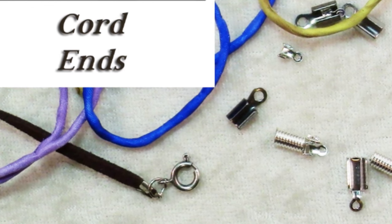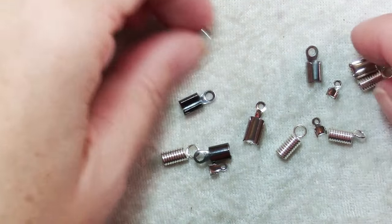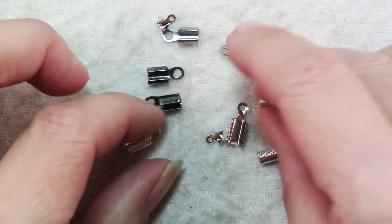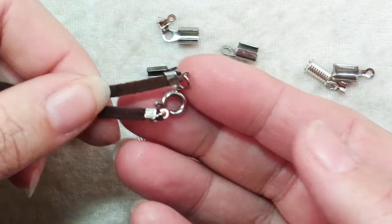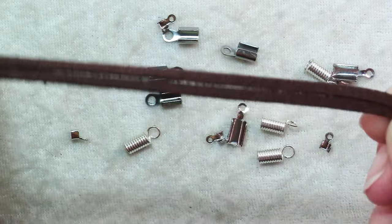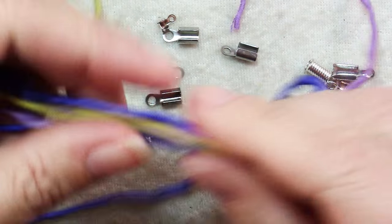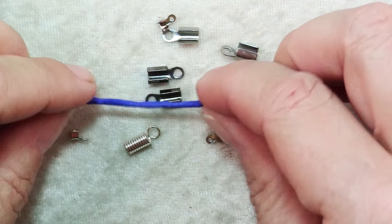So today I'm going to show you how to use cord ends. Here I have an assortment of cord ends and they are made for finishing off jewelry that's made with something other than your usual bead stringing wire and crimps or chain. These are great for if you're using leather cord — here's an example of a necklace with the ends finished, so there's a nice jump ring and clasp on the ends of a leather necklace or bracelet. You can also use silk fibers, which are wonderful for stringing on large hole beads, and of course you could always make a knot at the back, but it's really so much nicer to finish them with a cord end.